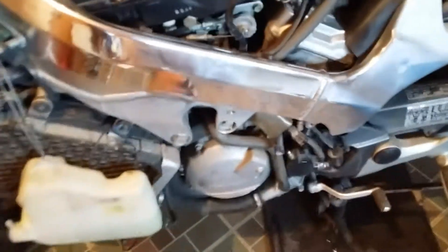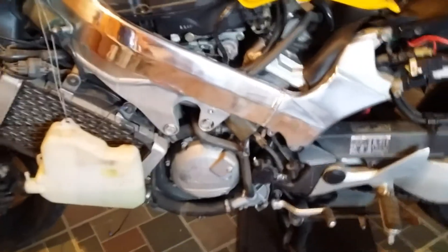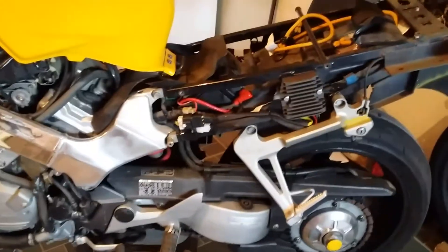I gotta yank the wheel off and do that properly. I've just been having to move the bike around a lot because I'm also working on my Toyota truck — we'll get to see that too. But anyway, it's not turning out bad.